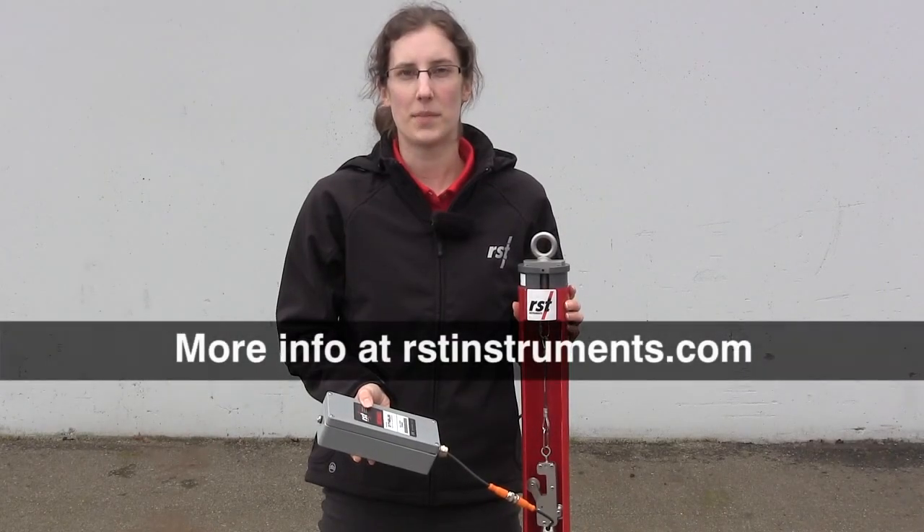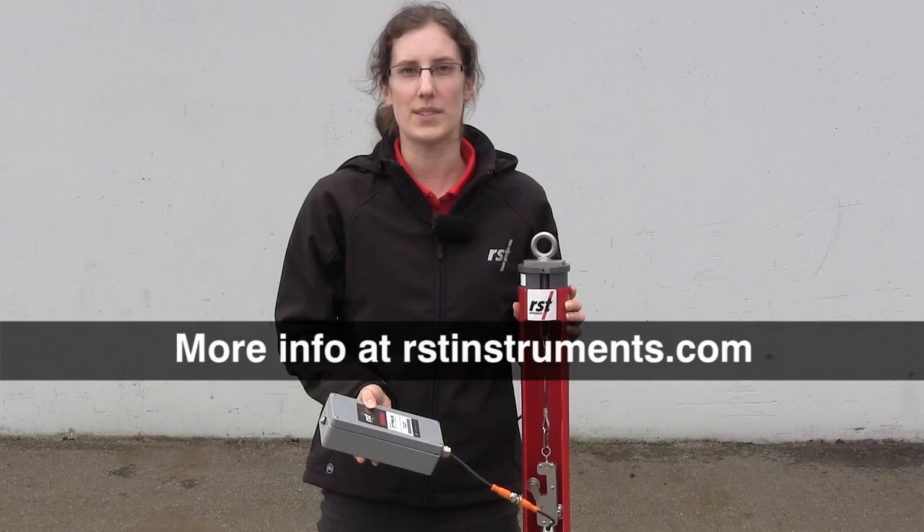Thank you for watching. More details and example applications can be found in the in-place inclinometer webinar at rstinstruments.com.